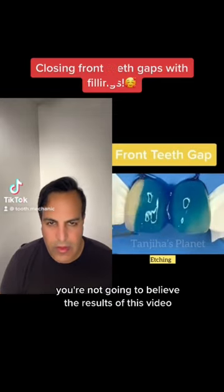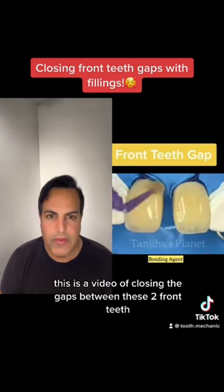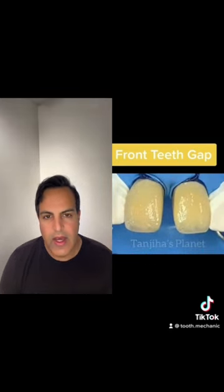You're not going to believe the results of this video. This is a video of closing the gaps between the two front teeth by doing fillings.